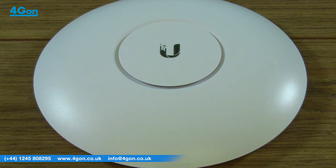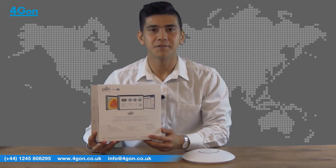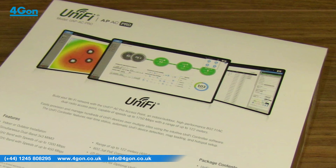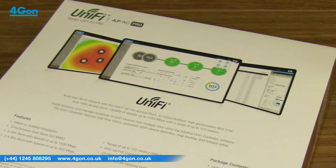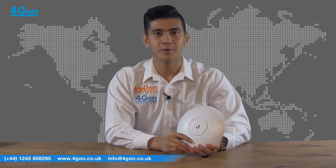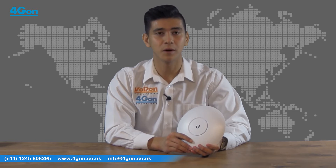The UAP AC Pro can be easily accessed via any web browser and the included UniFi controller software is a powerful engine ideal for high density deployments. The UAP AC Pro is Ubiquiti's solution aimed at the enterprise level audience who require a cost effective, high performance controllerless wireless system.